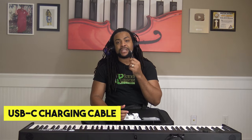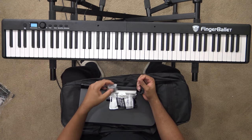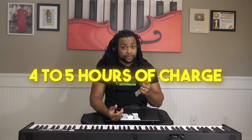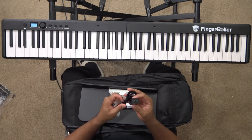Let me show you some of the things it comes with. It comes with a USB-C charging cable, because that's how you charge it, and a nice cube charging adapter. You can charge it and get up to about four to five hours of battery life. If you only practice for 20 or 30 minutes a day and it's fully charged, you could go days without needing to charge it again. It also comes with a nice clip for holding music.